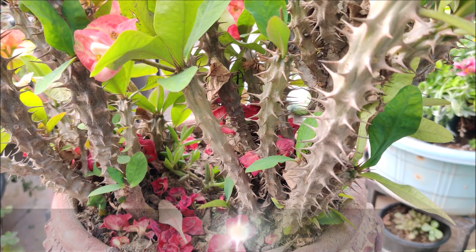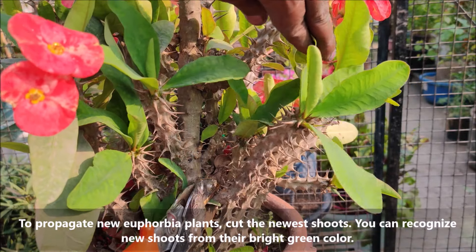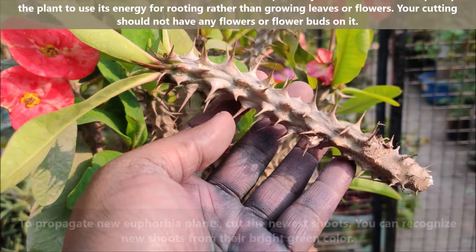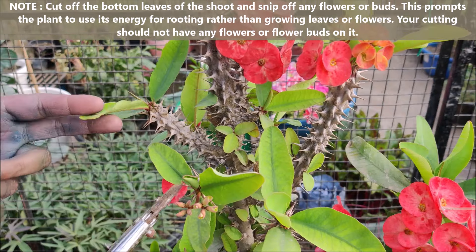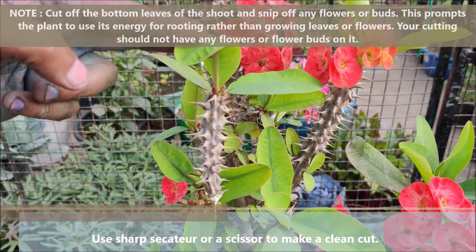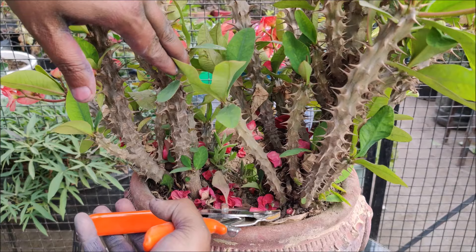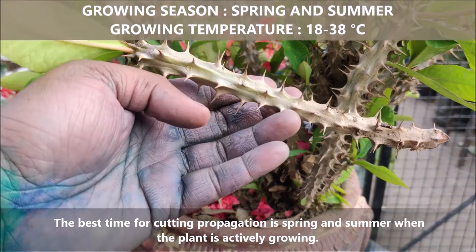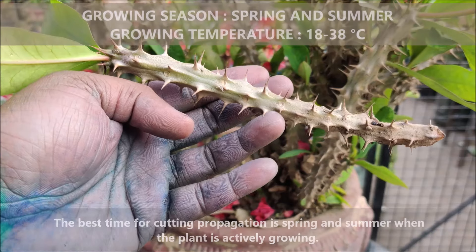To propagate Euphorbia plants, cut the newer shoots. You can recognize new shoots from their bright green color. Use sharp secateurs or scissors to make a clean cut. Take at least 6 to 8 inch long cuttings. The best time for cutting propagation is in spring and summer when the plant is actively growing.